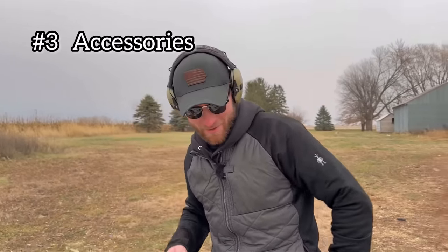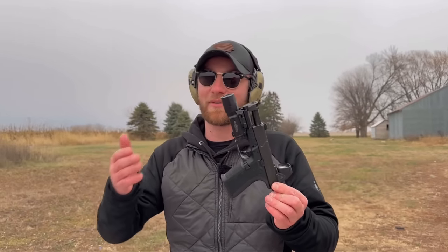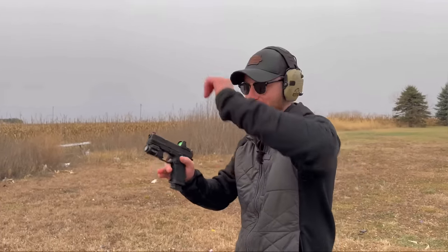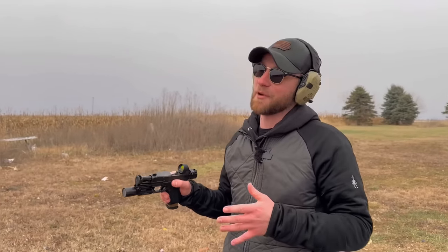For number three, probably my favorite part — accessories. By accessories I mean stuff like a compensator. Most of these guns on the table are compensated. It's 2023 and we have options for literally every handgun out there to put a compensator on it. So I'm going to show you the difference between a compensated and a non-compensated Shadow Systems. Here we've got the regular MR920, uncompensated — I'm going to do my grip, my stance, everything, and try to control this as best as I can. Now here's the same gun except this one's got the Radiant Afterburner on it, which supposedly reduces recoil by 44%.